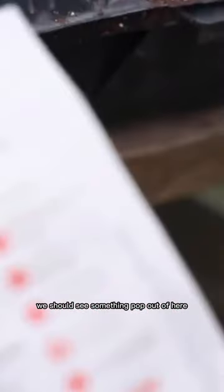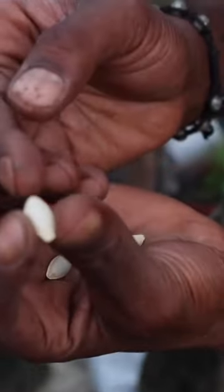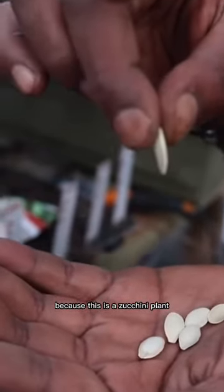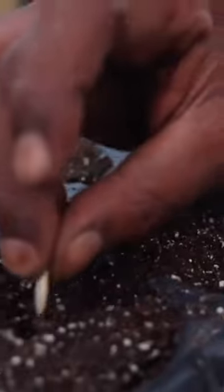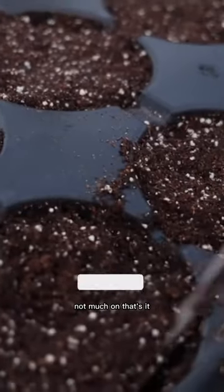In five to ten days we should see something pop out of here. The taproot comes out of the base of it where the opening is. Where it's closed at the top, this is the top. So you're going to place this down like this because this is a zucchini plant. This is how you put it in — put that down like that. Cover it up gently. Not much on it. That's it.